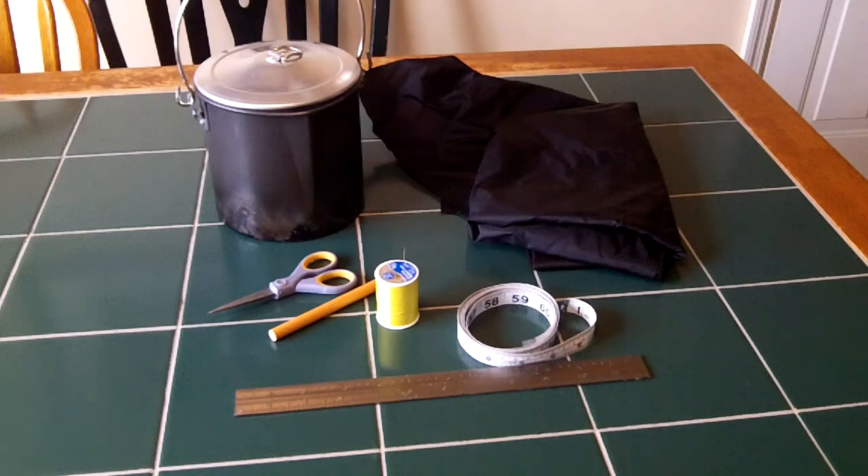Hey gang, this is Spiffy Guy and we're back for another Bush Class USA class. This intermediate class is to make a diddy bag or a stuff sack — you're going to hand sew it. I need a stuff sack for my Moore's Bush Pot, so we're going to get going.